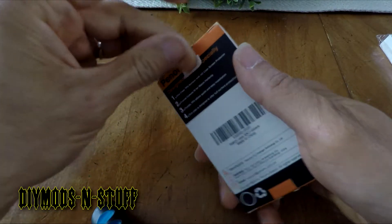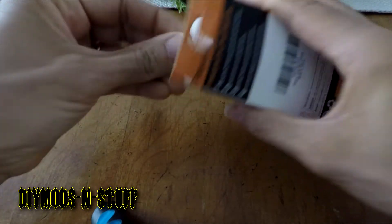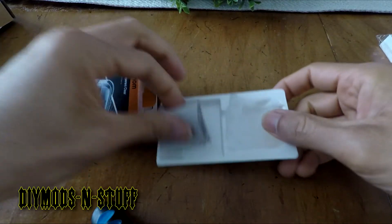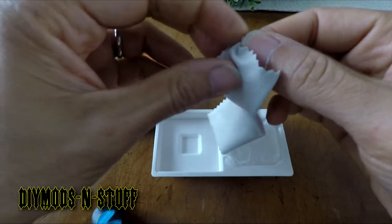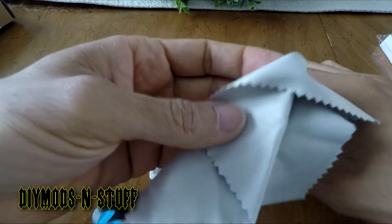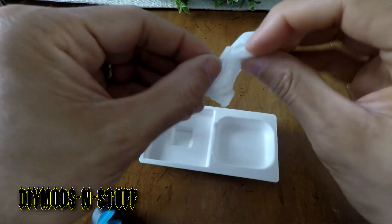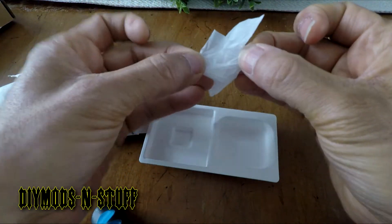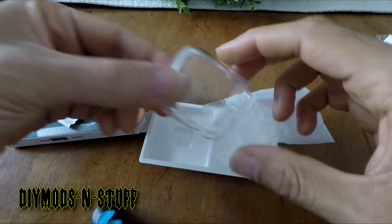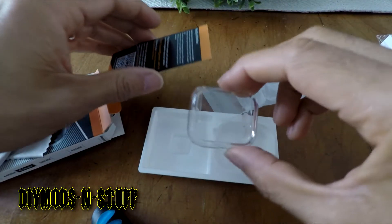When you unbox it, it comes in a little package and they include actual wipes or cleaning cloths so you can clean your watch or rub off fingerprints. Nothing special, just a little sealed baggy — that's how you know it's sealed. And here's the case, along with some instructions.